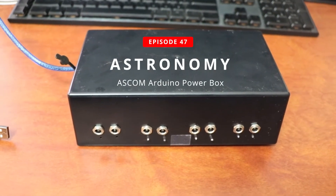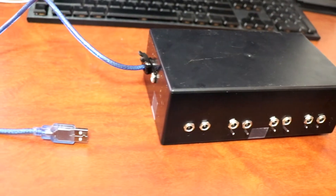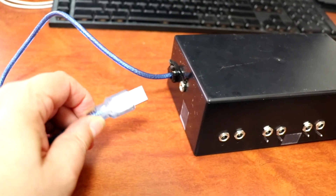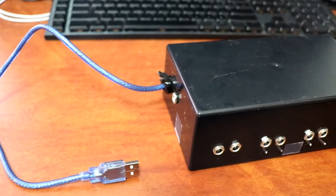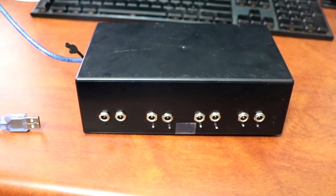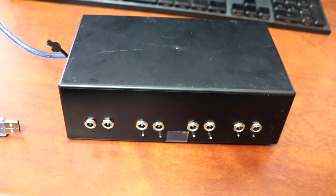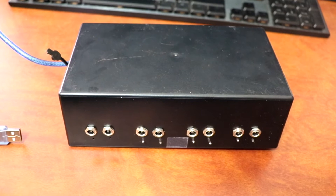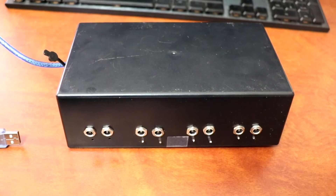This is my ASCOM-based Arduino power distribution box. The Arduino is connected to a computer via USB. I'll run 12 volts in here, off a 10 amp supply, so that should be able to run most any of the devices that I intend to power — things like the dual shield power for the cooler for the ASI 1600mm Cool.